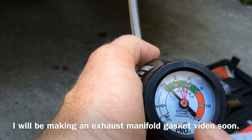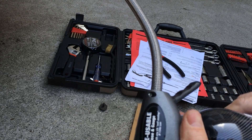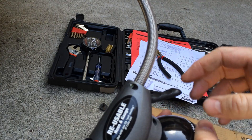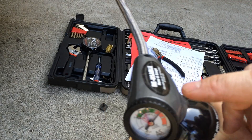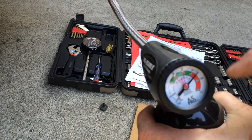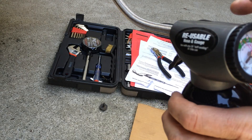You can see it's a little bit low with the engine running. Now I screw the can on, and when I pull this trigger it's going to increase the pressure in the system. I just run the car and keep pulling the trigger until it gets into the green zone.